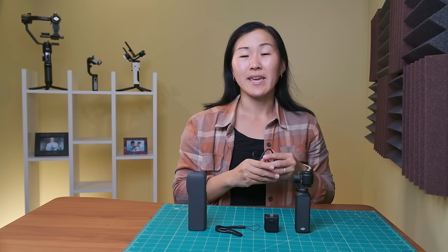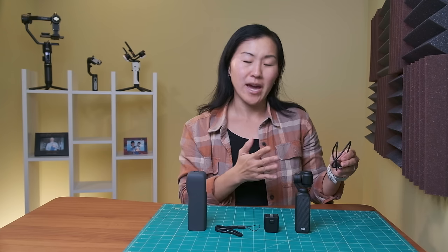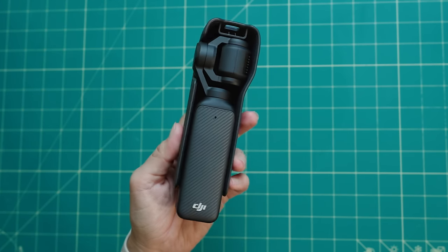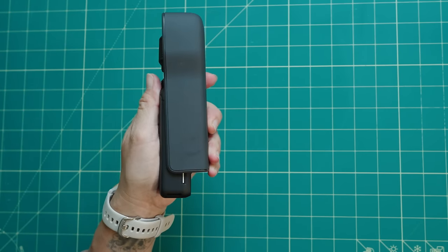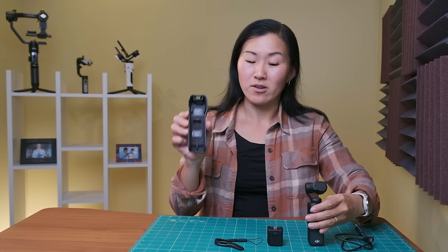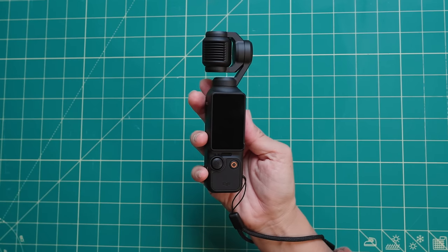The USB-C to USB-C cable is for charging the camera. It comes with a built-in rechargeable battery that is not removable, unfortunately, but the battery when fully charged will last for about two hours. The protective cover is pretty robust — it only fits on one side of the camera so part is exposed, but it gives good protection and keeps the camera stable. It also has spots for storing a few extra accessories from the creator combo. The wrist strap attaches to a little loop on the side of the camera.